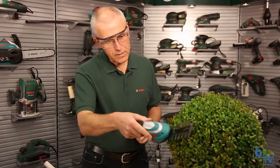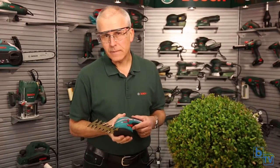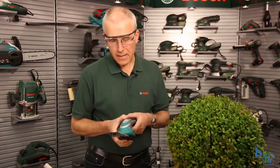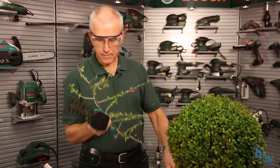That machine is working really well, just trimming this shrub. But the really cool feature on the Isio is the anti-blocking system. It's patented, it's unique, and the idea is that if it finds a twig that's a little bit too hard to cut, the blade automatically backs up and repeatedly chops on that twig until it's cut. You hardly know this is happening.